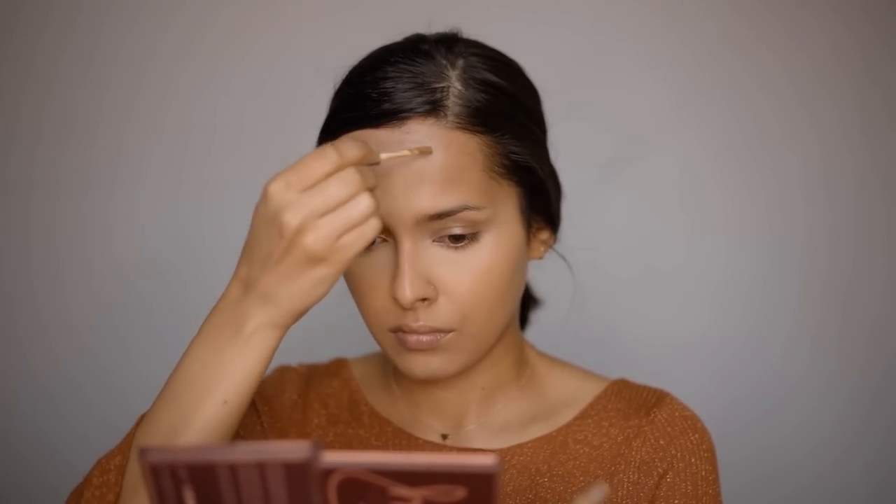Now contouring the face. For cream contour, using the Lakme 9 to 5 Concealer in Coco. This step can be skipped — it's just used to give a little dimension to the face.